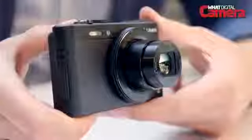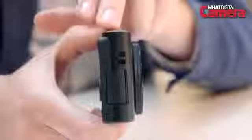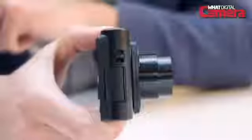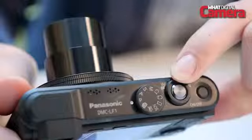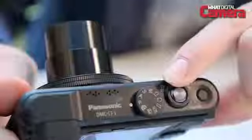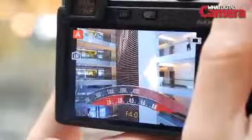One of the first things to point out about the LF-1 is its 7.1x optical zoom at the front. This has a 35mm focal length equivalent range of 28mm to 200mm and features a bright f2 maximum aperture that closes to f5.9 at the telephoto end of the zoom.